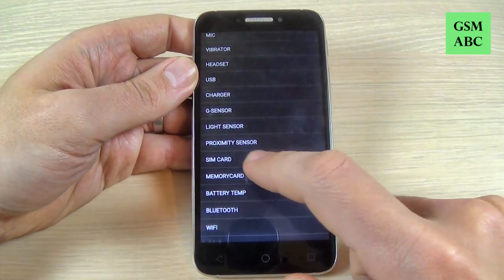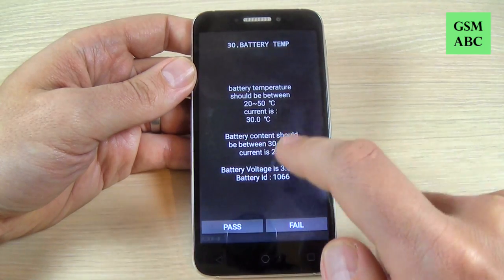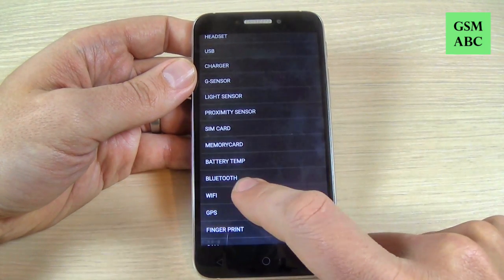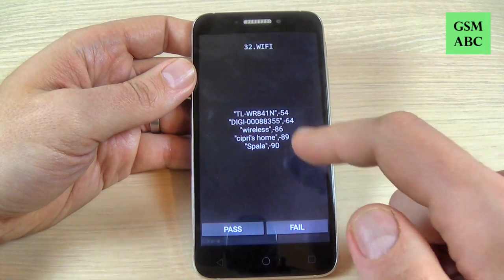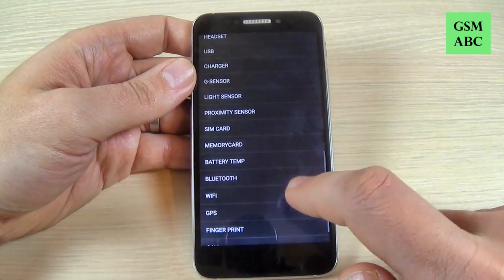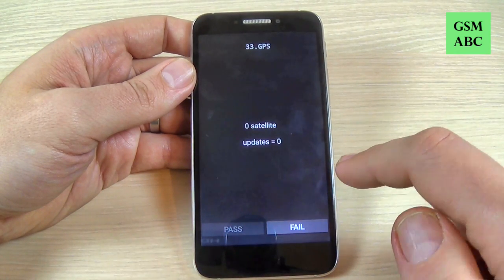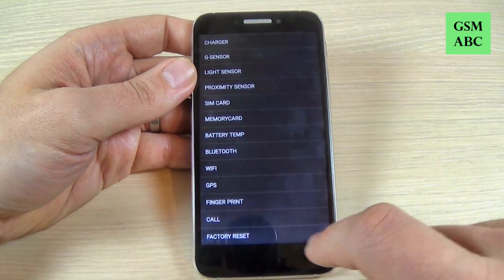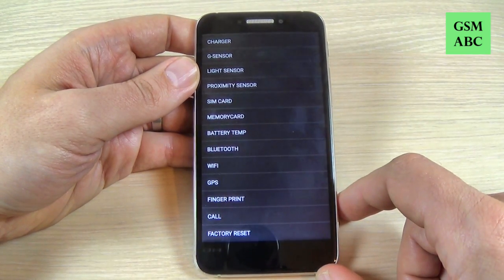The SIM card, the memory card, the battery temp — here is the battery temperature — the Bluetooth, the Wi-Fi and the Wi-Fi hotspots, the GPS, the fingerprint, the call. And the last is the factory reset — you can reset your phone from here.